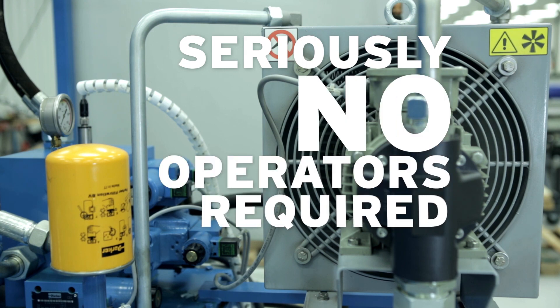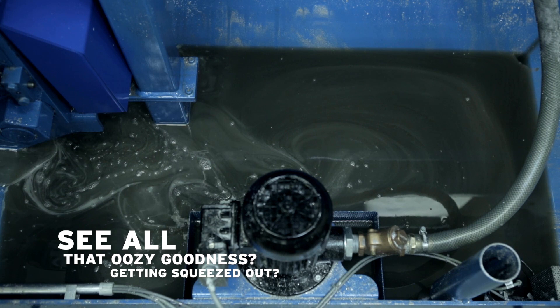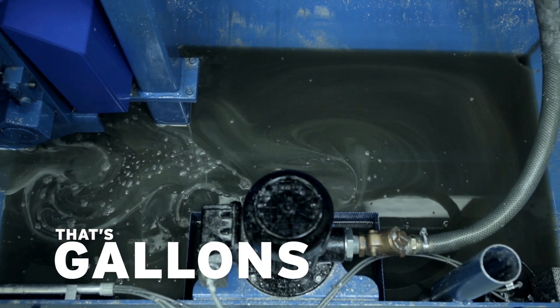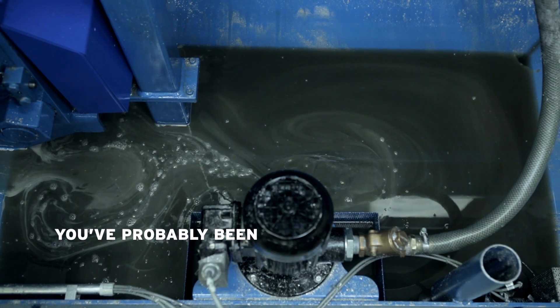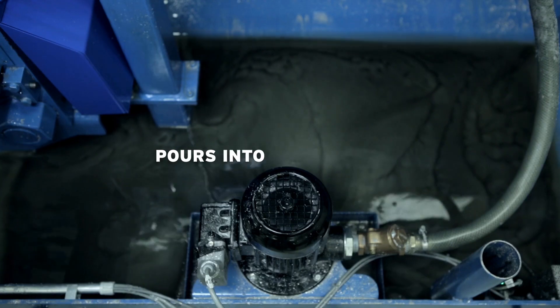Seriously, no operators required. But that's not all. See all of that oozy goodness getting squeezed out of that scrap as it's compressed? That's gallons of expensive process fluid that you've probably been throwing away with your aluminum shavings. Your fluid pours out of the machine into a catch basin.